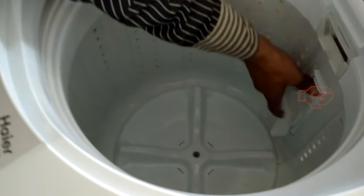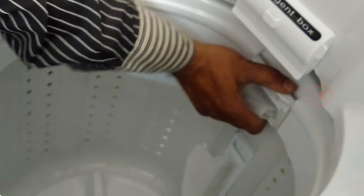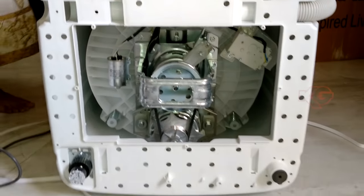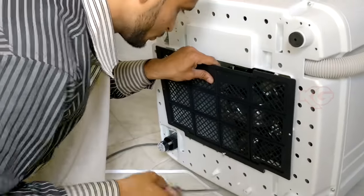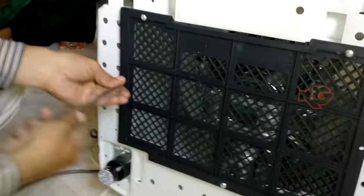We'll see one by one how he is going to do the installation. The very first step is he is putting these two nets inside — these will be useful during washing. He'll be closing the lid towards the bottom. It's empty. He'll fix it up with this box, using some screws down here. Let us speed up this process so that you won't get bored.